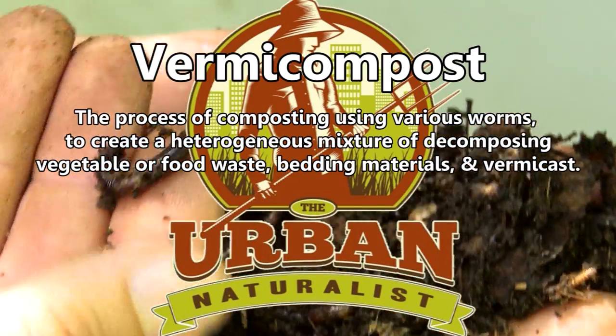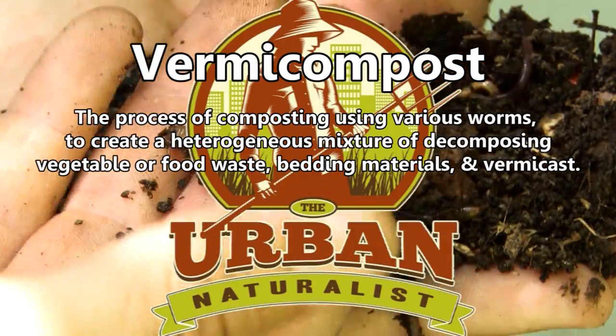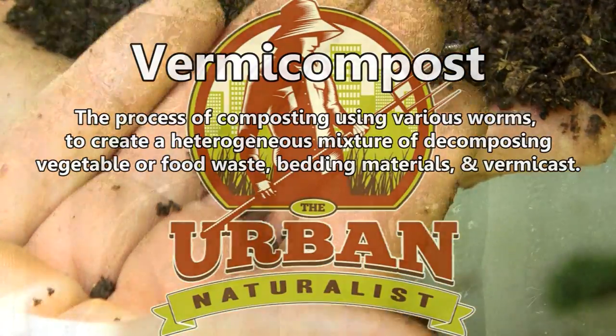Today we're going to talk about vermicomposting, which basically just means using worms to help us break down our food scraps into a really nice soil called worm castings.